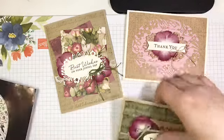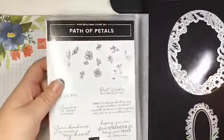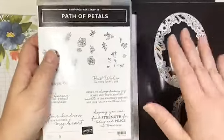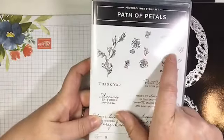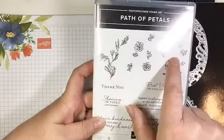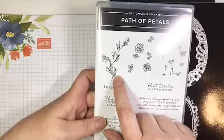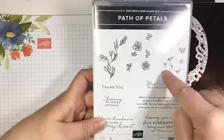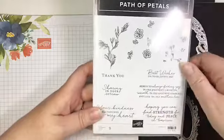The centerpiece of the suite is, as usual, a stamp set and die bundle. This time it's a stamp set and dies. The stamp set is a three-step stamping set, which is awesome because you can get three different colors in your stamped image. This works really well with the Stamparatus — you can stamp your leaves in one color, your flowers in another, and then your ferns in yet another color to get some really awesome stamped images.